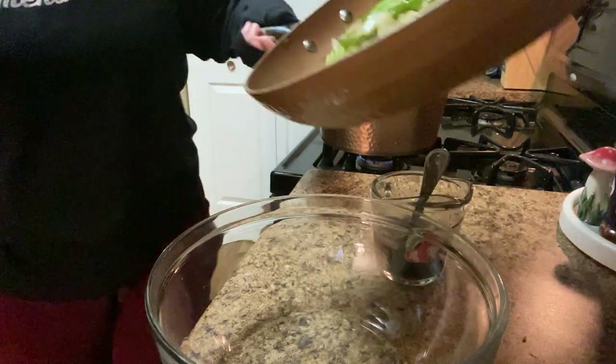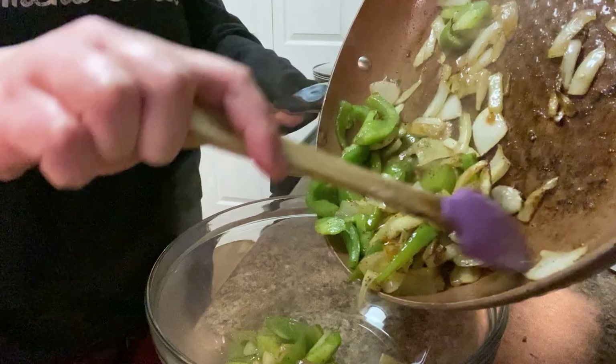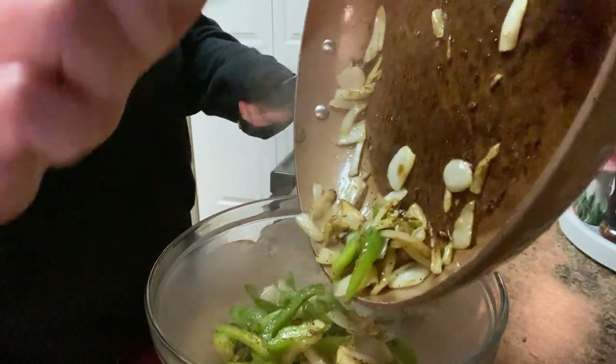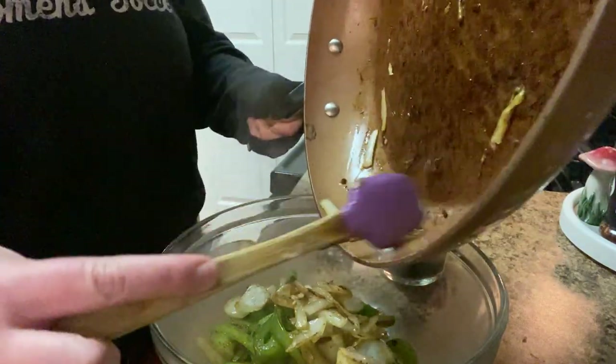The peppers and onions have a good softness right now, so I'm going to put them in this bowl and cook the chicken in this pan. When the chicken is done, I'll add the peppers and onions back in, and then we'll do the sauce.